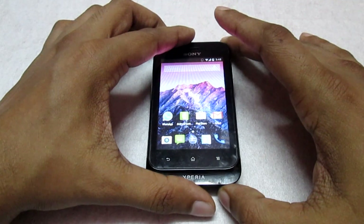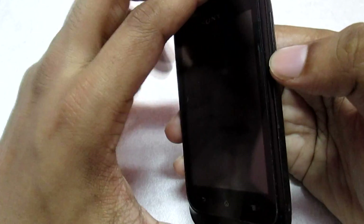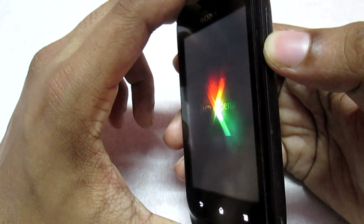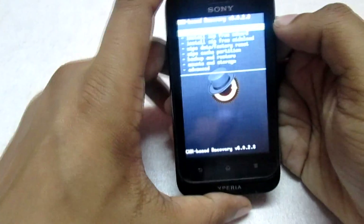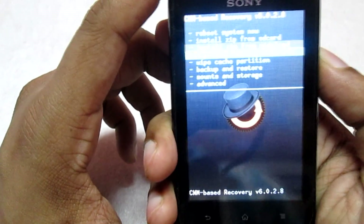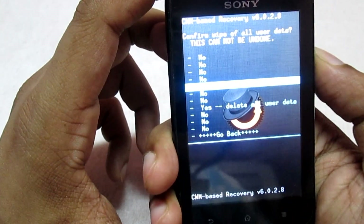Let's boot into recovery mode now. I am in recovery mode. First thing you need to do is select the option 'Wipe Data / Factory Reset', select this option, and then select 'Yes'.